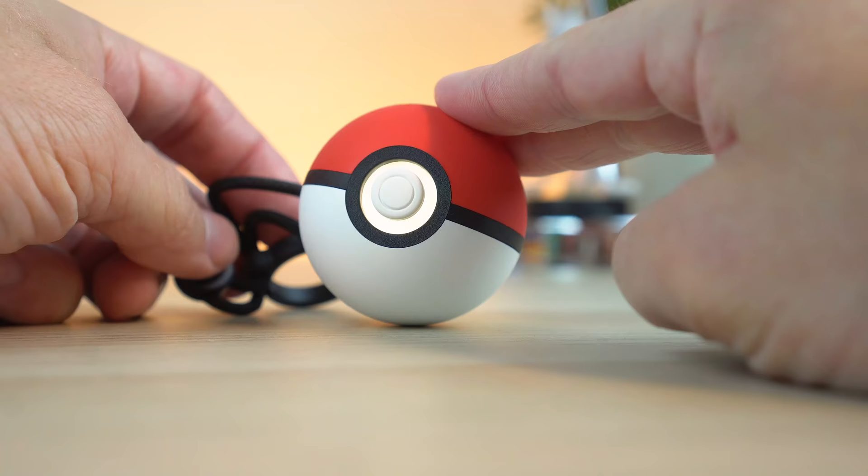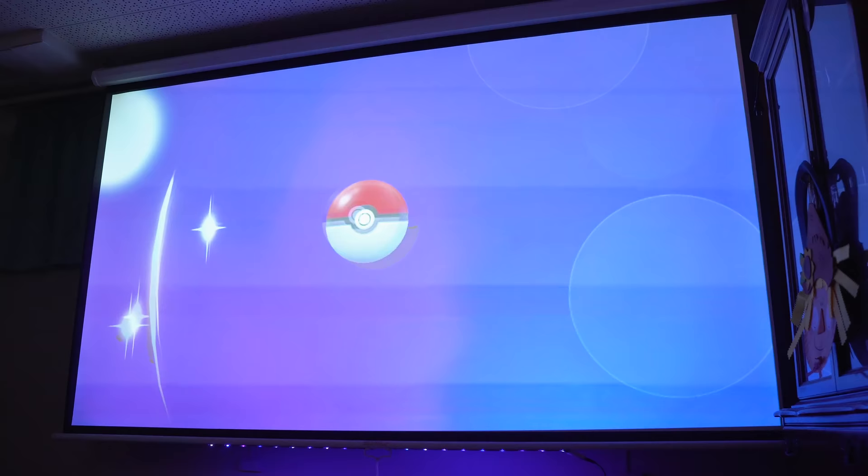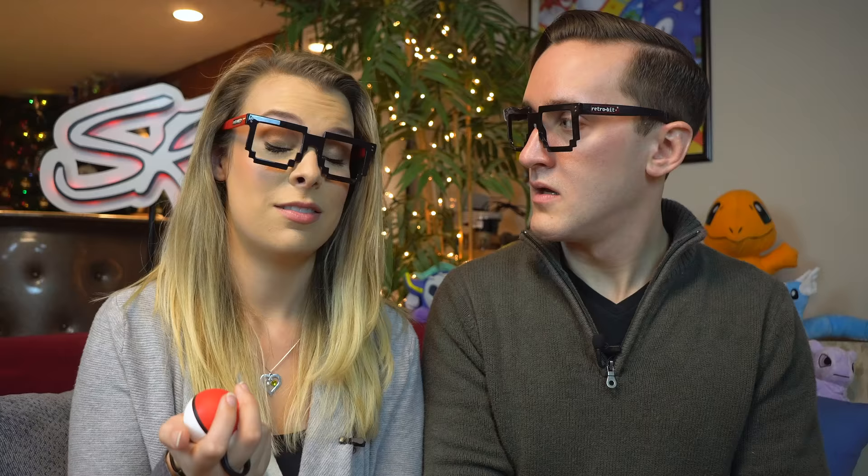For 50 bucks, it's an awesome controller. There's a lot of incentives to get it — you get Mew, you can take your Pokemon for a walk. It's just a minimalistic controller, it's really unique, it's comfortable to hold, and I like it. Battery life has been good. We've been playing for over five hours cooperatively and none of our controllers have passed away yet.